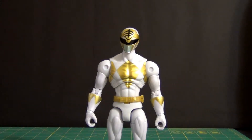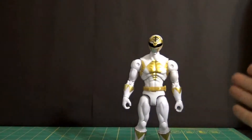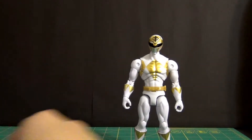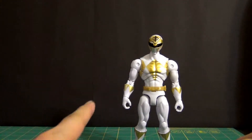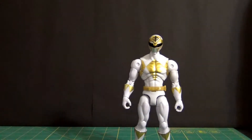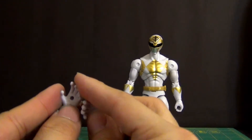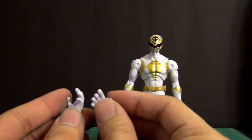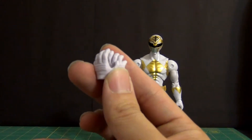Let me quickly go over the accessories. You get with your White Ranger two gripping hands and a set of open palm hands. These hands have been reused for pretty much the entire 7.5 inch line — every single figure got this set of hands.